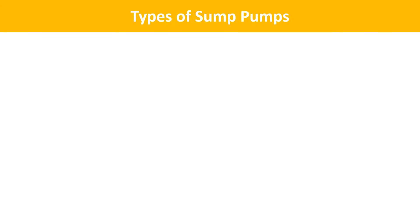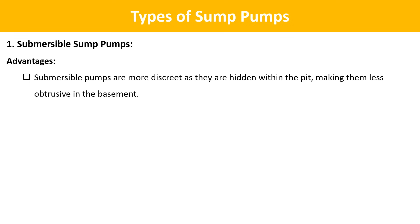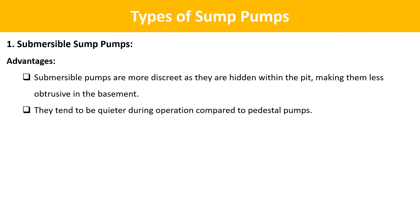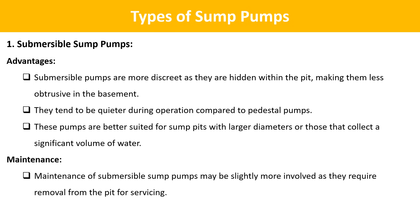Types of sump pumps. The first type is submersible sump pumps. Submersible sump pumps are designed to be submerged entirely in the sump pit and are placed directly within the pit. Advantages: they are more discreet as they are hidden within the pit, making them less obtrusive in the basement. They tend to be quieter during operation and are better suited for sump pits with larger diameters or those that collect a significant volume of water. Maintenance may be slightly more involved as they require removal from the pit for servicing.